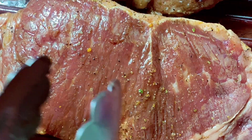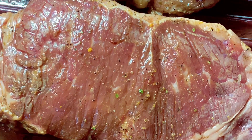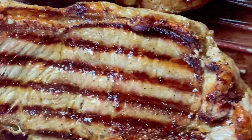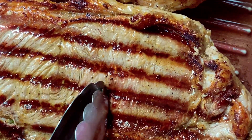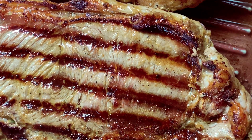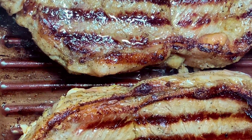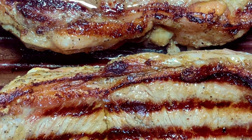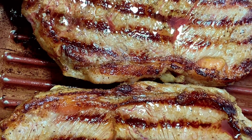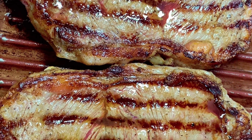Look at it guys, got a nice bone to it. I love my beef steak well done. Take a look at it - a beautiful color. I can't wait to take a bite of this beef steak.